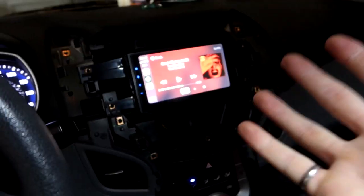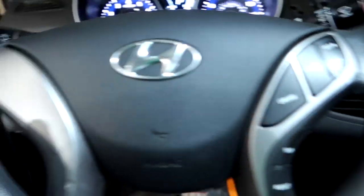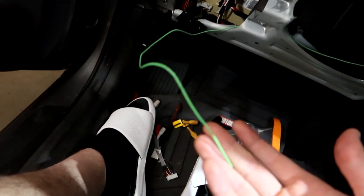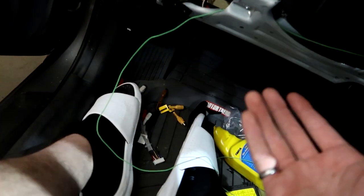The only thing left that we won't finish tonight — because we don't have the part — is the steering wheel controls. When that's hooked up you'll be able to control volume right from the steering wheel. Quick update: the parking brake wire — I'm not sure if I need it because it's not complaining without it, so I'll leave it for now — it's already run in case.